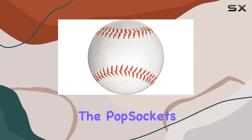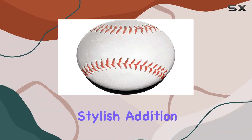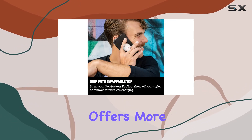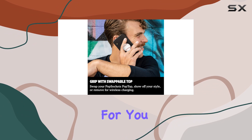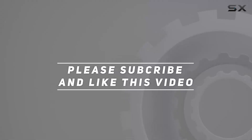In conclusion, the pop sockets phone grip with expanding kickstand seems like a practical and stylish addition to your smartphone. If you're looking for a reliable phone grip that offers more than just a secure hold, this might be the accessory for you. Check out the video description for an updated price, and thank you for watching.